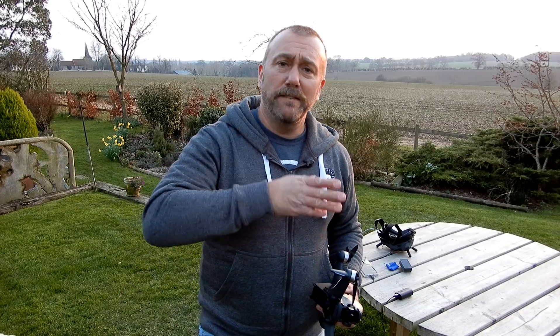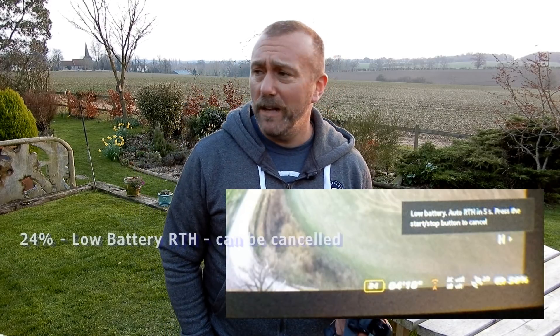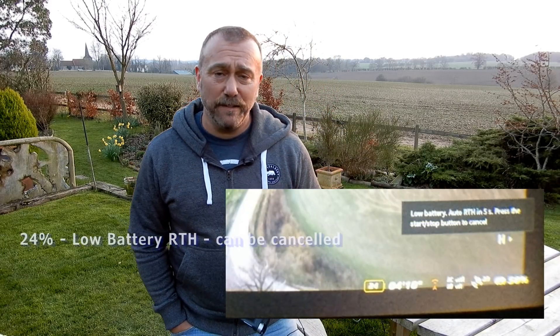17 minutes and one second. Not quite the 20 minutes. I know it's a little hard in the real world — obviously there was a lot of turning and banking — but that was taking the battery right down to 0%. You really, really do not want to be taking your battery down to 0%; it stuffs the battery up. If I wasn't doing this as a test for YouTube, I definitely would not do that. You saw that the automatic return to home kicks in at around 22% — you can cancel that if you want.